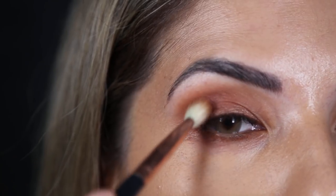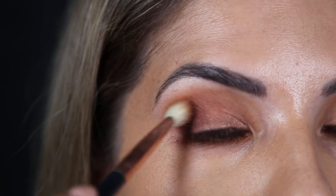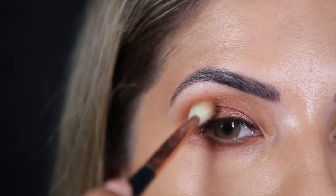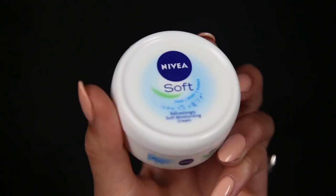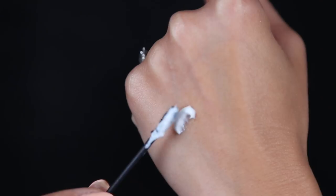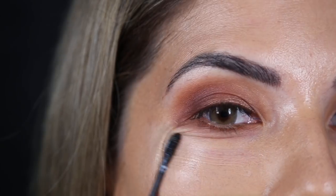I've got two hacks: one for during your makeup routine while you're doing your makeup, and one that is more related to the body. When you're doing your eyeshadow, sometimes depending on the eyeshadow, the brush you use, or the way you are applying it, you may get fallout underneath your eyes or to the side. Taking a q-tip, I place it in the Nivea soft cream and make sure it's covered in the cream, then I go over the eyeshadow and it picks it all up.